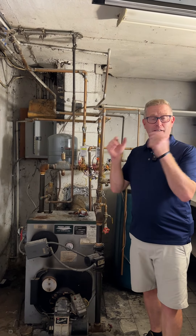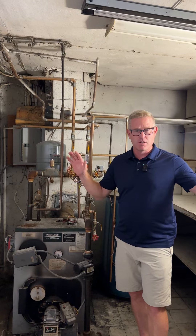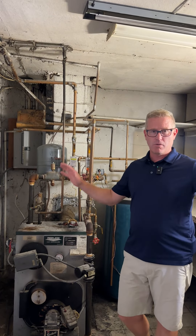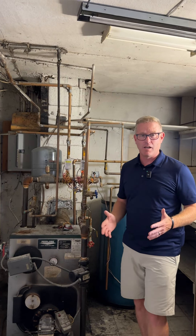What that means is it's both condensing and a combi. It creates heat for the home through the hydronic system — meaning the water system that's going to distribute through the home — and then secondarily it creates hot water for sinks, dishwashers, and the like.